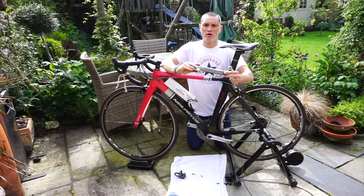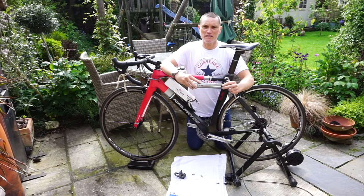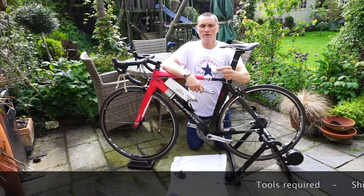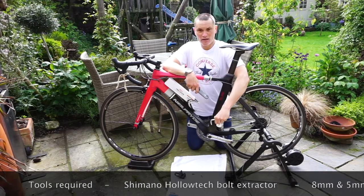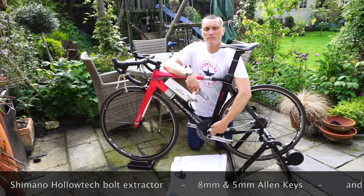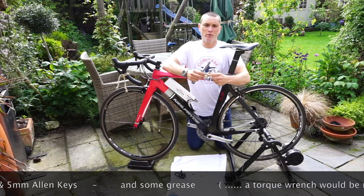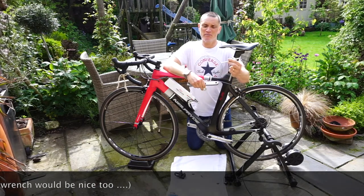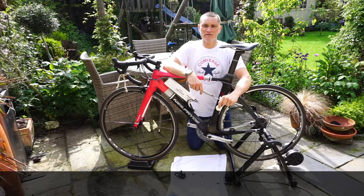This is the power meter crank arm — I'm going to be fitting it, as you can see it's Shimano 105 branded. This is the power meter technology on the back of the crank arm. The only tools I'm going to need are a Holotech Shimano extractor to remove the center bolt, an 8mm Allen key and a 5mm Allen key. Fingers crossed this should take less than five minutes.